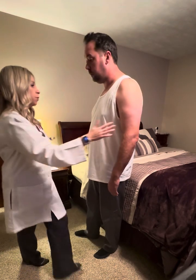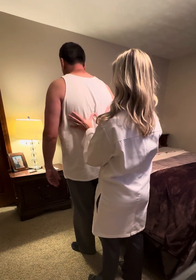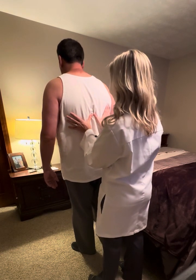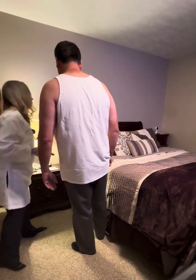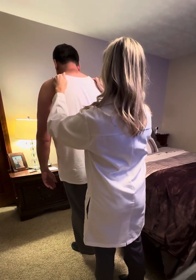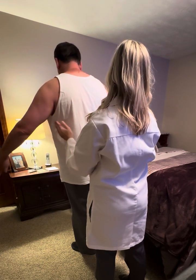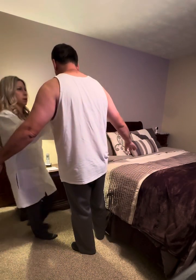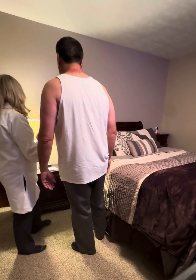Now I'm going to have you turn this way while I check for thoracic expansion. Take a nice deep breath in for me and let it out. Good — there is symmetrical rise whenever you take those breaths. The next thing is I'm going to palpate for crepitus — just stand still and breathe normally. Can you lift up your arms? Good. And no evidence of any crepitus.